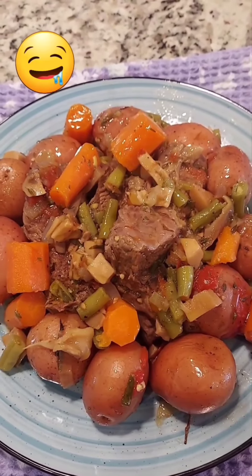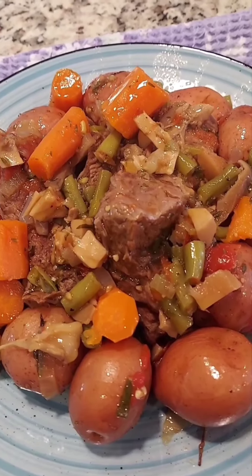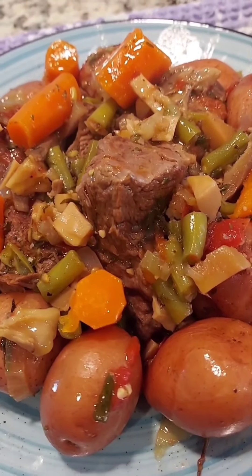I'd like to finish mine with a drizzle of olive oil. Enjoy this deliciousness.